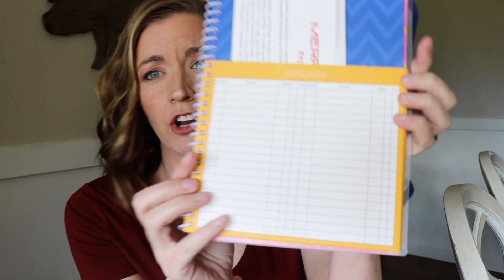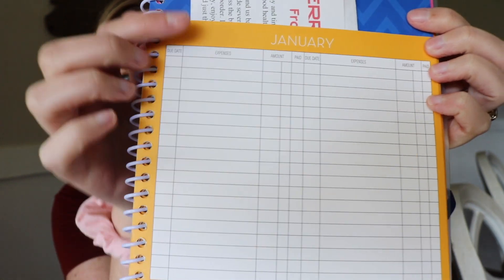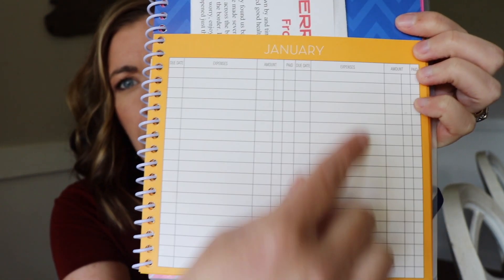This planner, if you can see, has two columns — one here and one here. We get paid every two weeks, so we put our take-home pay at the top for the first paycheck and our take-home pay for the second paycheck of the month over here. It has spots for due date, expenses, the amount, and a little checkbox to mark when you've paid it.